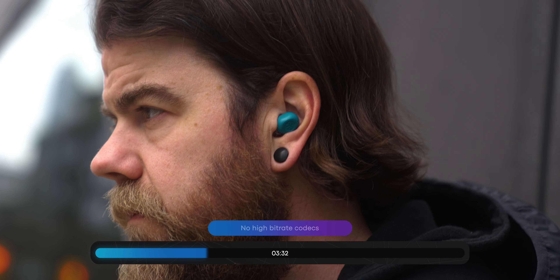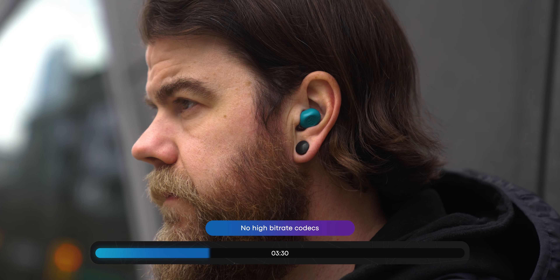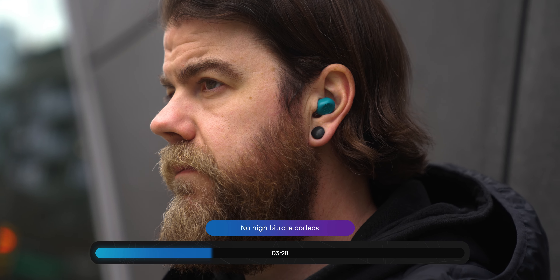There is no active noise cancellation with these earbuds — they're $40, what do you expect? However, because it's fairly easy to get a decent fit, they isolate fairly well. These are fairly cheap earbuds, so it's no surprise that they are SBC only, meaning there are no higher bitrate codecs and you're not going to be using these for any critical listening anytime soon.